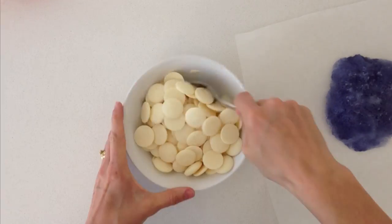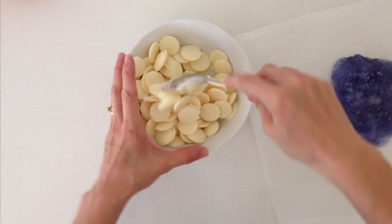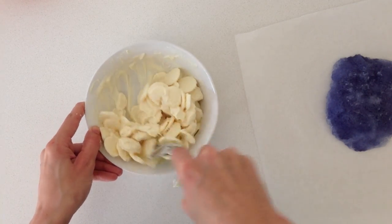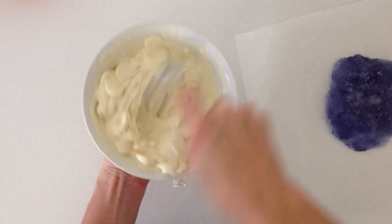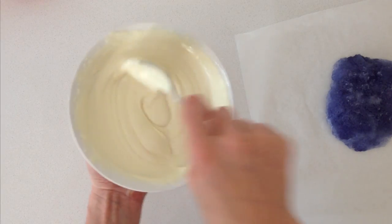Melt some candy melts — if you are in the USA — or Nestle white chocolate melts if you are in Australia. You can do that in the microwave: 30 seconds and stir, then 20 seconds and stir, then 10 seconds and stir. You need to keep stirring really well because microwaves heat unevenly. You can put it in for another 10 seconds and stir. If you don't keep stirring then one portion is going to burn before the rest is melted.